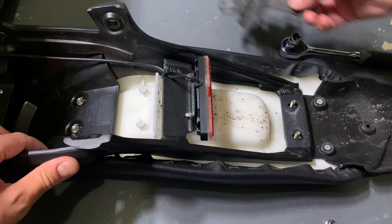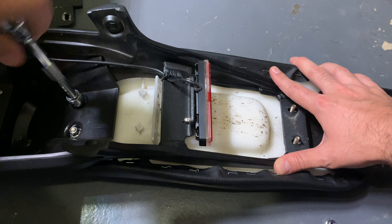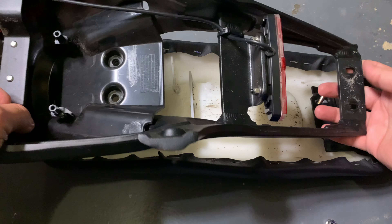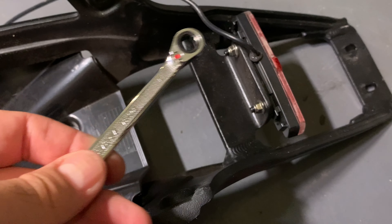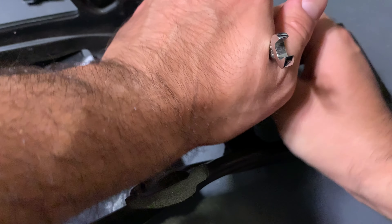There you go, got the fender piece off. The bracket is free from the seat — I'm going to cut this zip tie. Now take the 8mm and unhook your brake light.